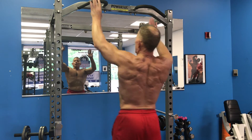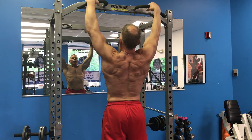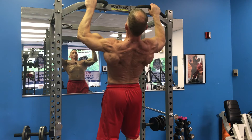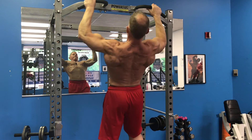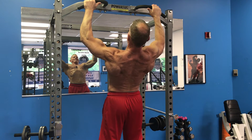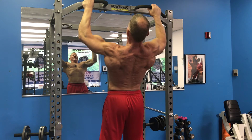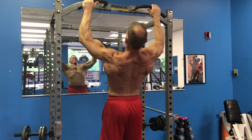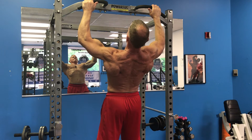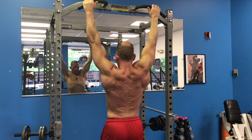Stretching and posing — super important. Getting a good stretch during the set. One more set of the cheat pull-ups and our last grip is the traditional grip, not too wide with palms forward. Finishing out with three more reps, then getting a nice stretch with head down at the end.